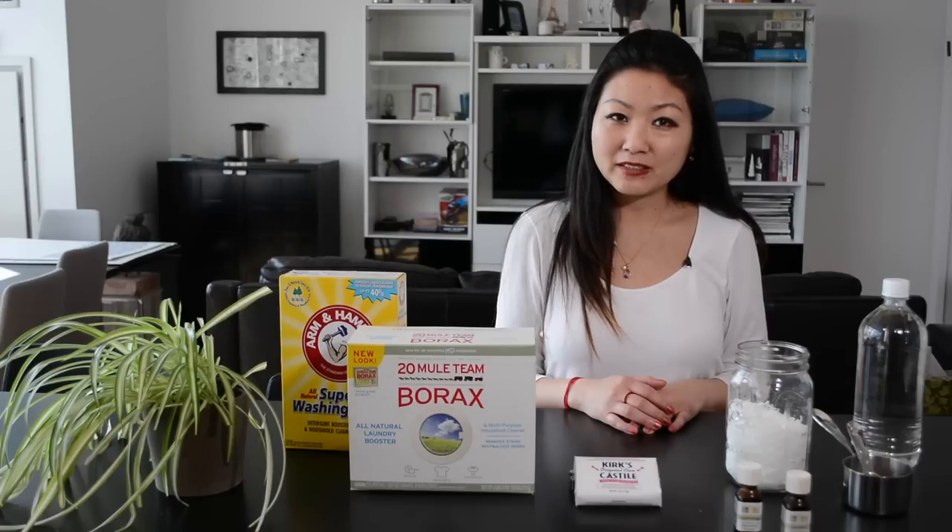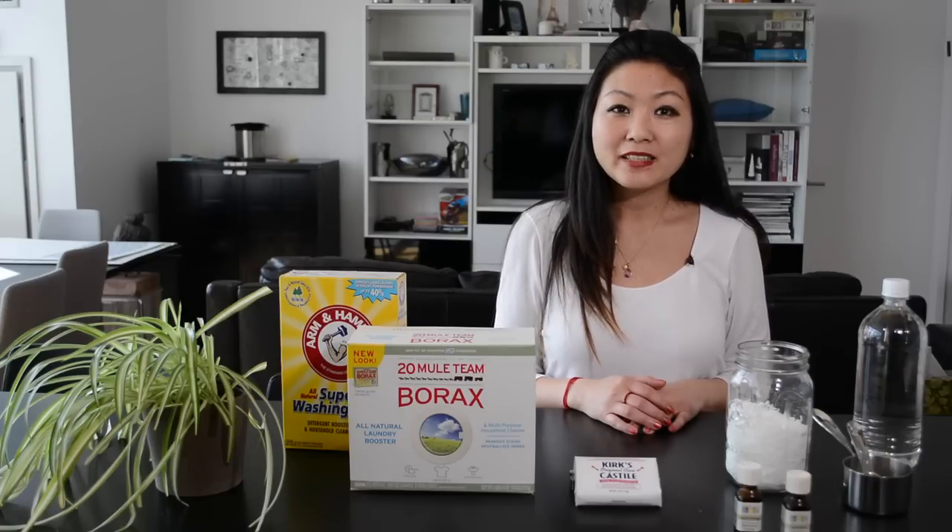First, you grate the soap into small pieces. Avoid commercial soaps, which are not eco-friendly. This is also a great way to use up those small leftover slivers of soap.